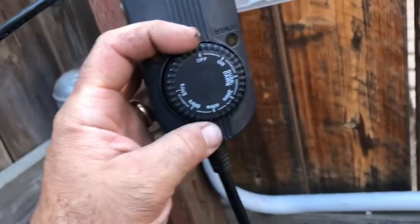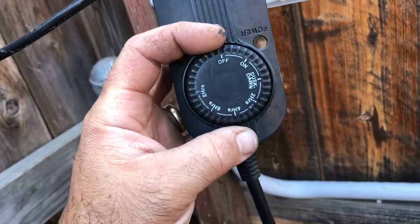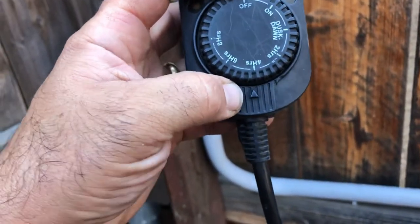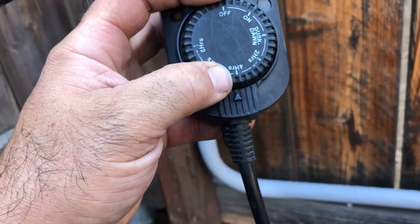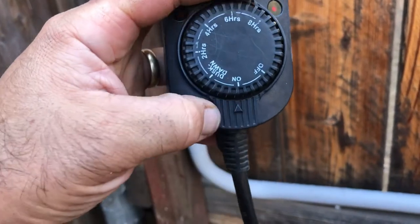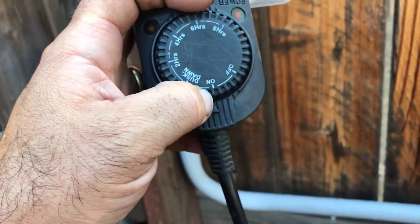The lighting is controlled by this dusk to dawn switch. Normally the indicator arrow is right here. We like to leave it at four hours — this will go on for four hours after dusk. But if you just want to turn it on, dial it to the on position and you can see the lights come on.